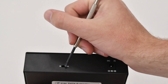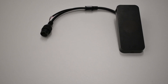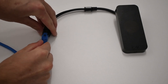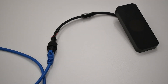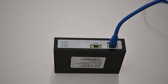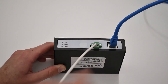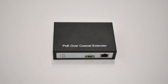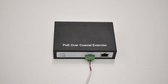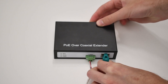Flip the switch on the PD component to S and the PSE component to M. Connect the Kisi Reader Pro 2 to an Ethernet cable — ensure this cable is PoE compatible. Connect the other end of the cable to the PD component, and then connect the PD component to the two-wire twisted pair. Connect the other end of the pair to the PSE component. Finally, connect the PSE component to a network connected Ethernet cable and to a power source.